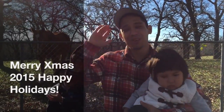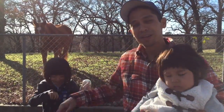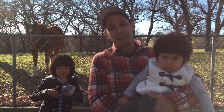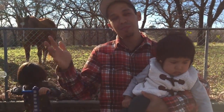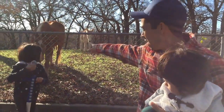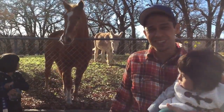Hey, what's going on? Merry Christmas from Tony and my little family here from Learn Auto Body and Paint and HowToBuyAndSellYourCars.com. Just wanted to say Happy Holidays, Merry Christmas to you and your family as well. Beautiful day today. We got the farm in back of us. We got the horses and animals coming around to see us today.